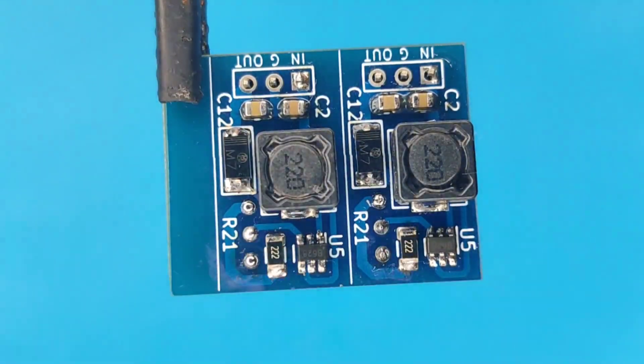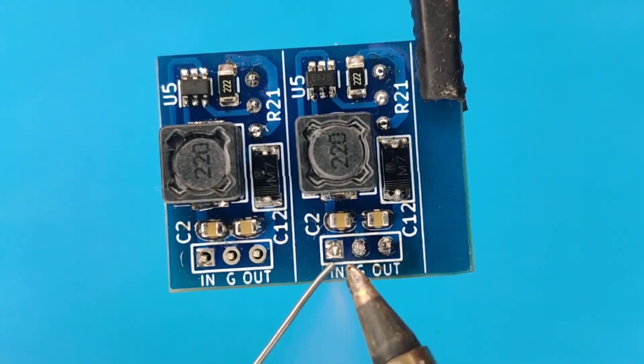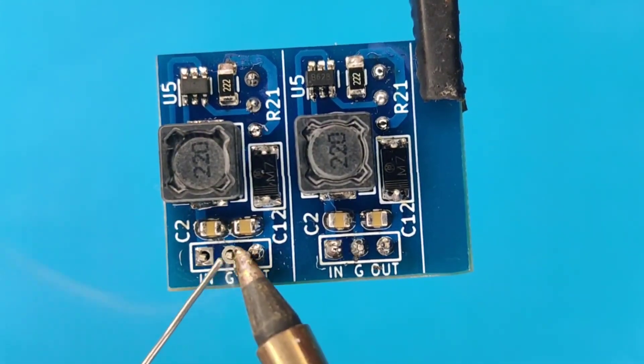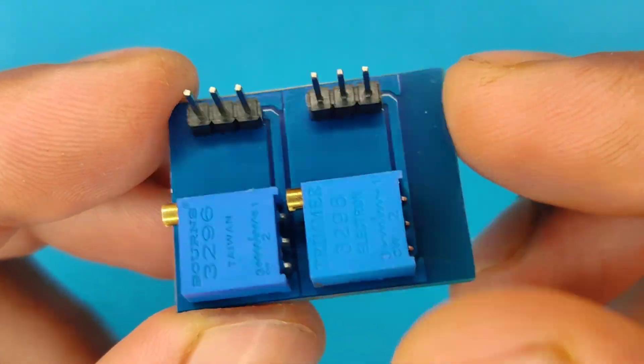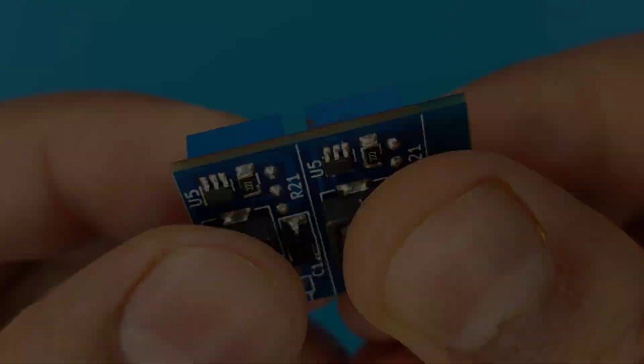After spending some time with the soldering process, I will clean the PCB with isopropyl alcohol. And here our PCB is looking nice and clean. Since these are two PCBs together, let's snap one off.